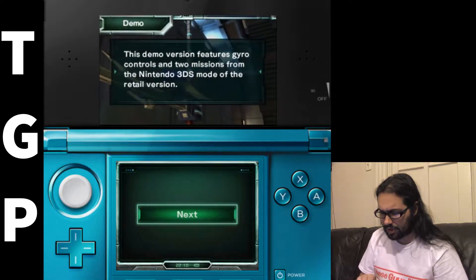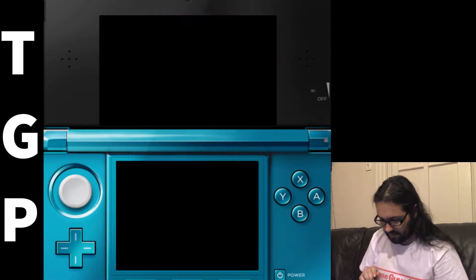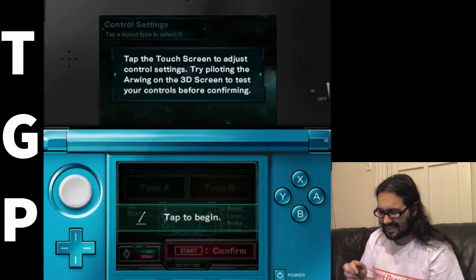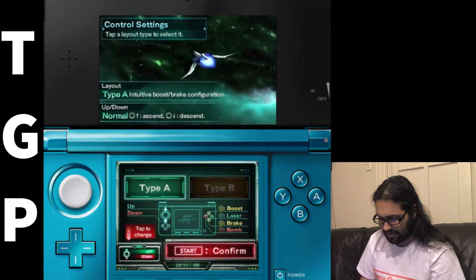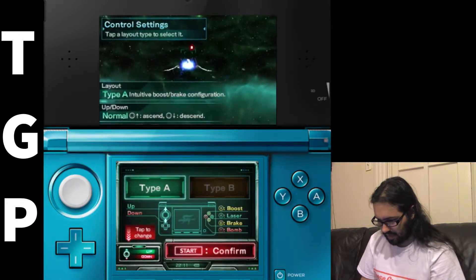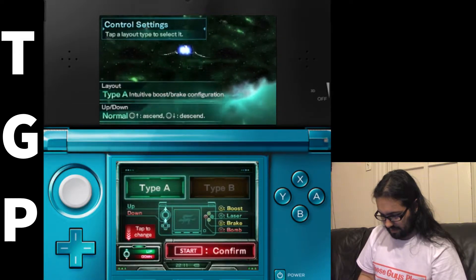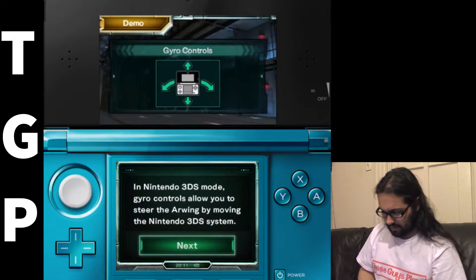So this demo version features gyro controls and two missions from the Nintendo 3DS mode. The retail version — all right. Gyro mode, does that mean I twist? Or does that mean I tap? Touch the bean to adjust control settings. Try piloting the Arwing on the 3D screen to test your controls before confirming. All right, I'm doing it! I don't know — oh hello, I will shoot you! It says it right here: X to boost, B to brake. Okay, I'm okay with Type A. What's Type B? No no no, I like Type A.